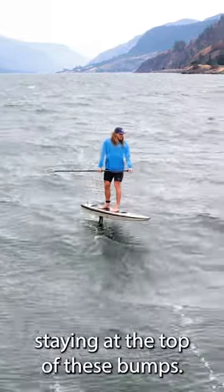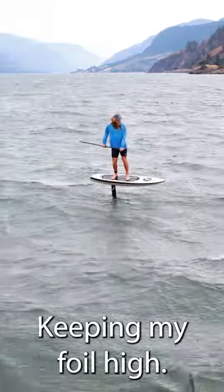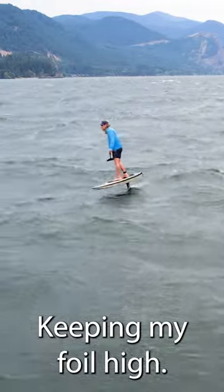I'm staying at the top of these bumps, keeping my foil high, keeping my speed up.